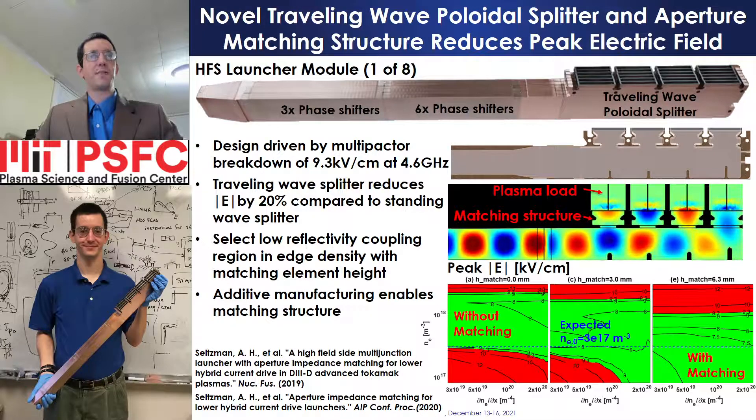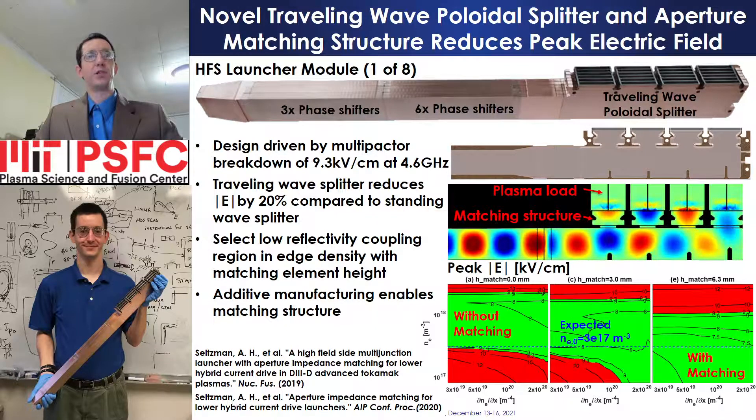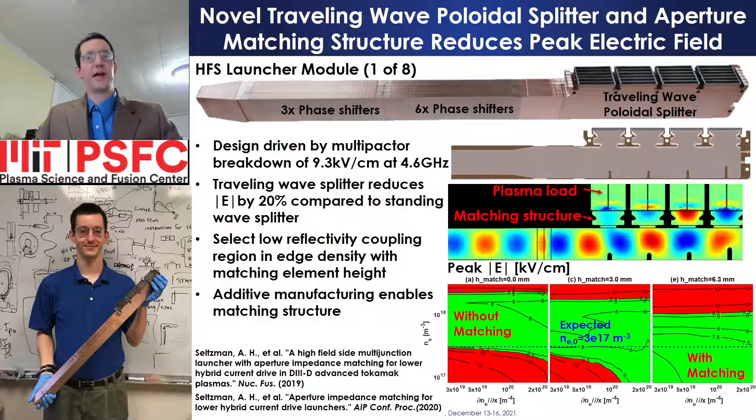By selecting an appropriate matching element height, the optimum coupling region — indicated by the lowest electric field, shown plotted on the bottom in green — may be centered on the expected edge density, indicated by the blue horizontal line. As matching element height is increased, the range of density for optimum coupling is decreased and centered around the expected target density. In this manner, a launcher may be specifically matched to expected edge conditions.